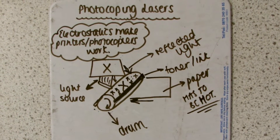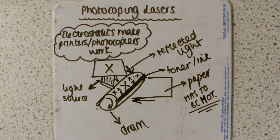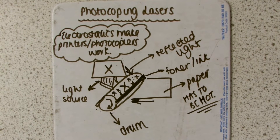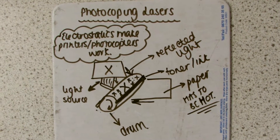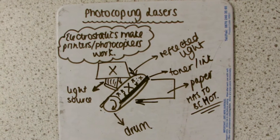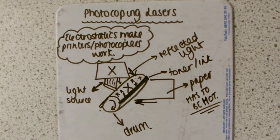I'm Georgia Wicks and I'm going to talk about photocopying lasers. The drum is positively charged inside the photocopier. The laser writes the words with electrostatic images which are negatively charged compared with the background which is positive.